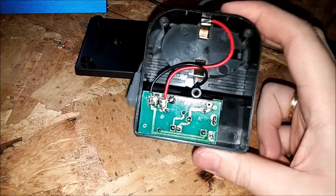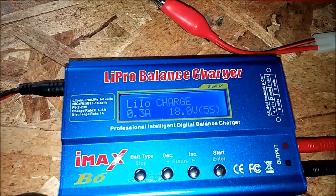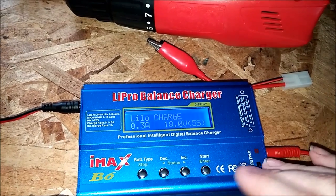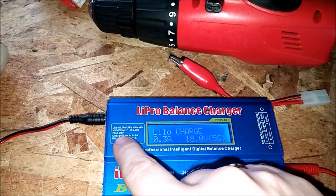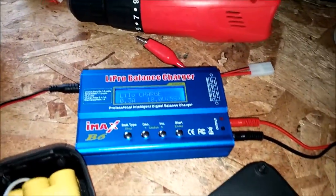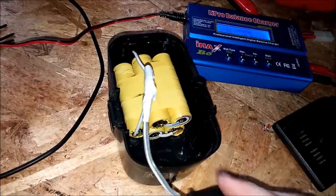I hardwired it and put a plug in, which allows me to use my lipo balance charger. This thing will charge any battery — it's really nice. Most batteries anyway: lithium polymer, lithium ion one to six cells, NiCad, NiMH, and lead acid. This is a Chinese knockoff but I tested it with my meter and it works just fine — it doesn't overcharge or anything.